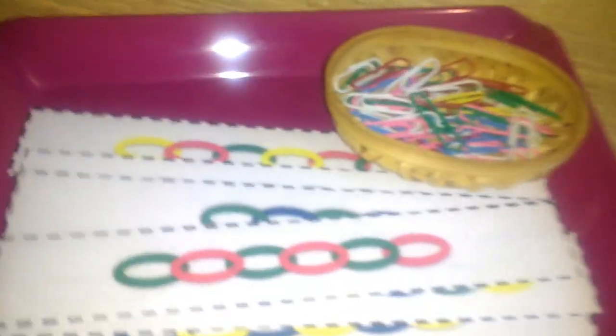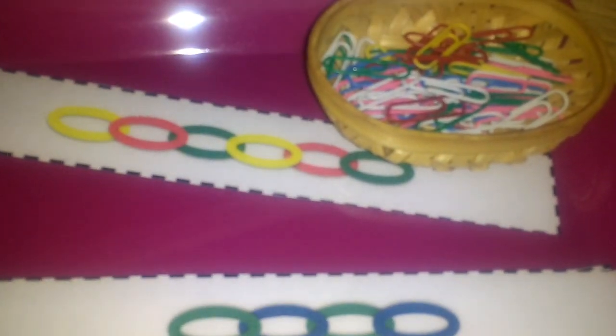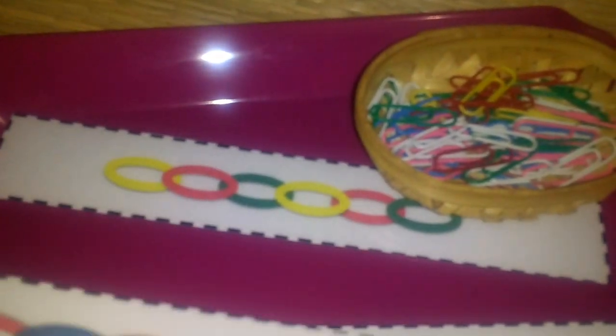Next I have a jump clip activity, which is also a good fine motor skill activity. There are colorful jump clips and pattern cards. He has to make a garland following the pattern shown on the card.